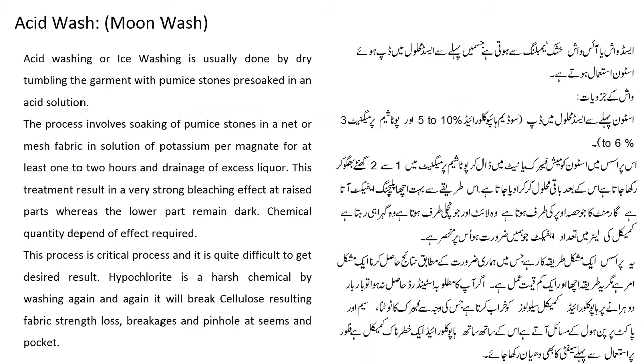Acid wash या ice wash dry tumbling से होती है, जिसमें पहले से acid solution में dip हुए stone इस्तमाल किये जाते हैं. Sodium hypochlorite 5-10% اور potassium permanganate 3-6% इस्तमाल होता है. इस process में stone को mesh fabric या mat में डालकर potassium permanganate solution में dip करके रखते हैं.